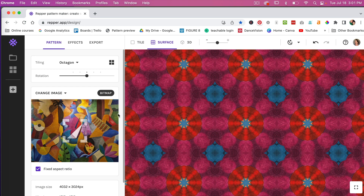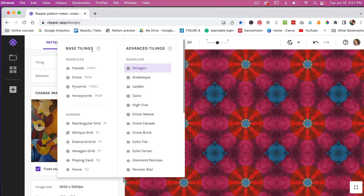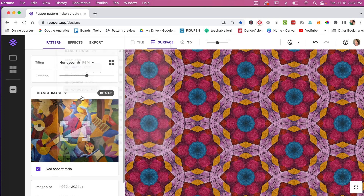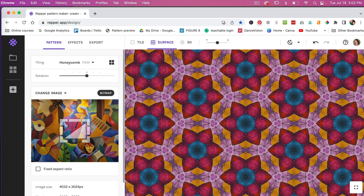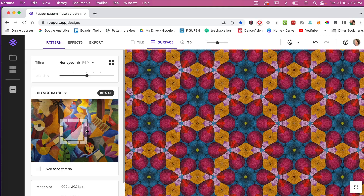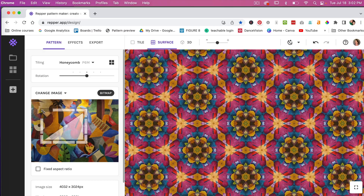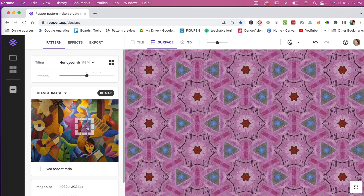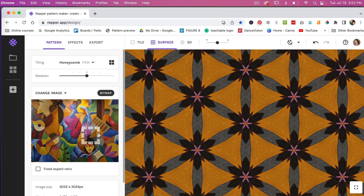We see our image, and you'll notice we have different tilings. If we click the drop-down menu, we have base tilings, advanced tilings, and seam tilings. Let's try the honeycomb — a very popular pattern style. It presents us with a repeat pattern. We have a fixed aspect ratio selected, but you can unselect it and change the overall space you're selecting from — play with something large for lots of colors, or smaller for just a few colors.